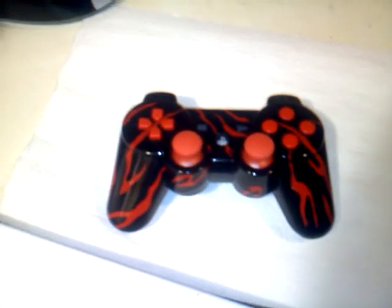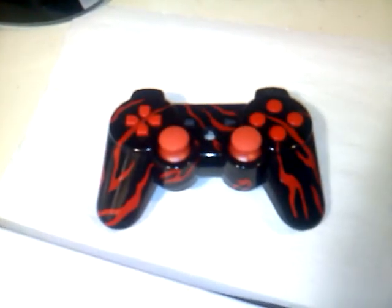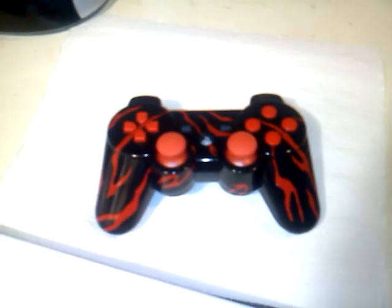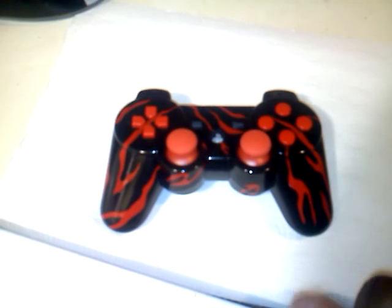What's up YouTube? Silk919 coming at you with yet another controller. This one is done for a customer. His game tag is Wolf Flame 21.